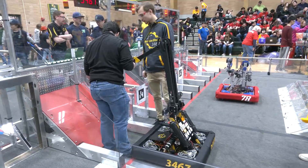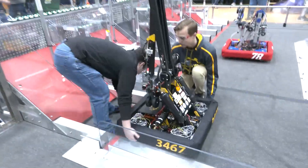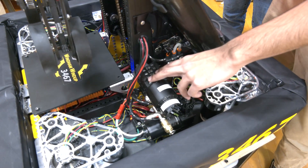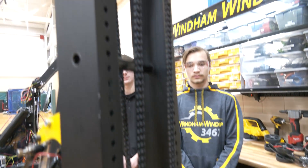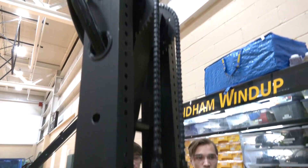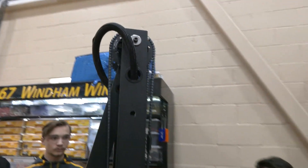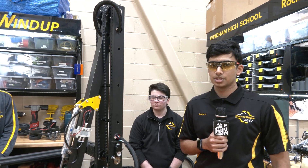Each joint is powered by a 100-to-1 ratio from a MAXPlanetary with a Falcon. We're doing this with all REV products — the MAXPlanetary powers it through these MAXSpline sprockets. As you can see, we have the MAXSpline shafts, and the top joint uses the exact same 100-to-1 ratio with a MAXSpline sprocket all the way up there. We decided to do this because with REV's new release we wanted to test their new products, and they're working really well for this double jointed arm.